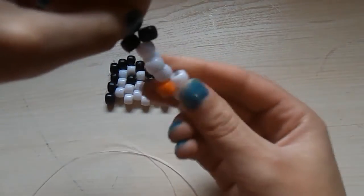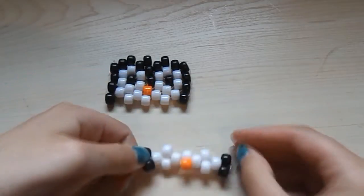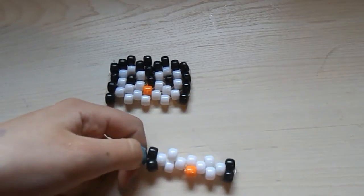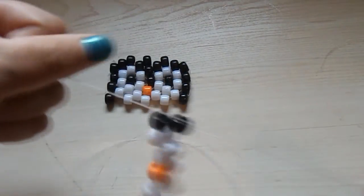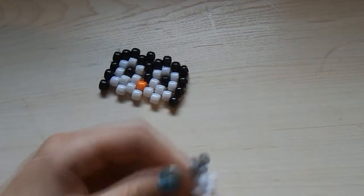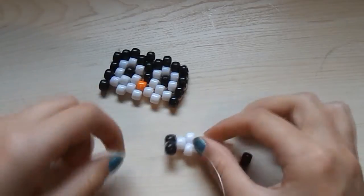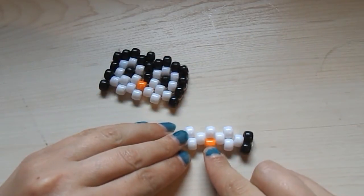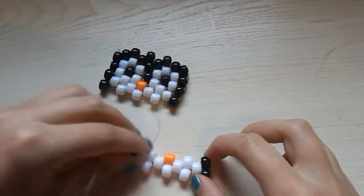Now you're going to move it down and tighten it so there are no big gaps in it, so it looks like that. Then you're just going to tie it up — I would recommend tying it about three or four times. Once you're done tying it, make sure that these strings are facing in this direction, and also make sure that this orange bead is face up so it would look like that.